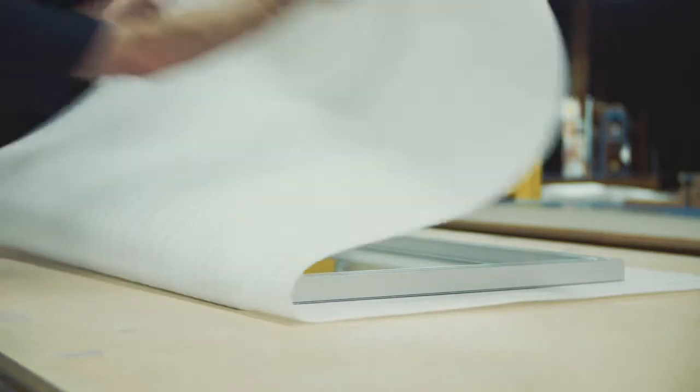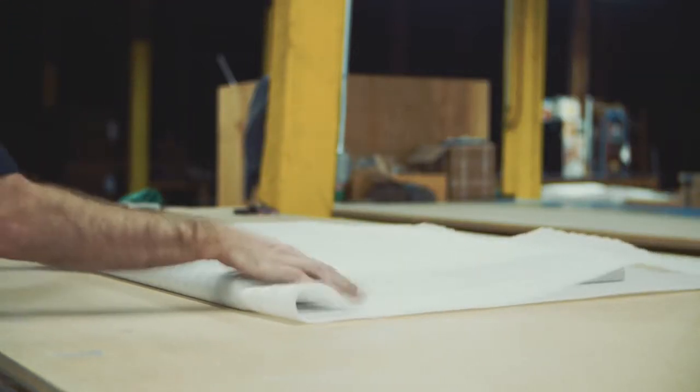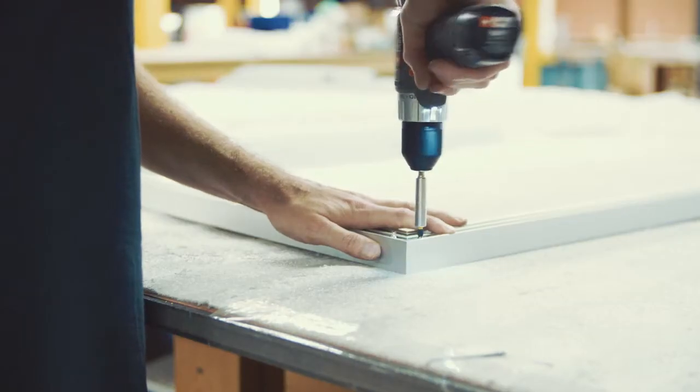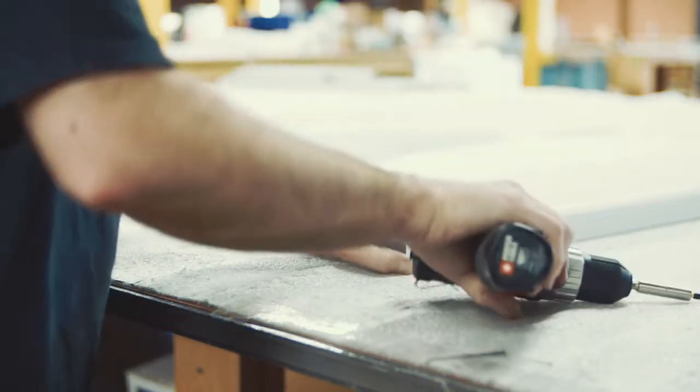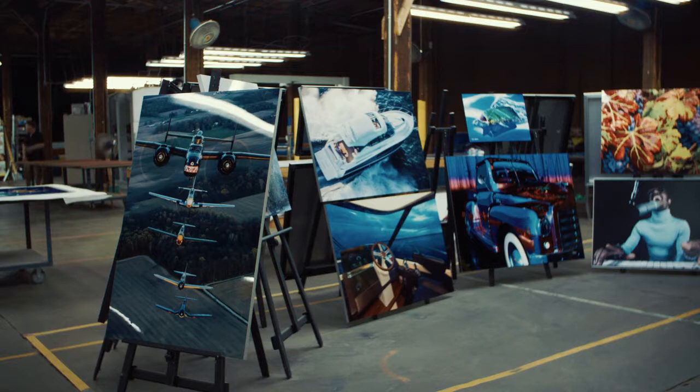I've been doing this 40 years. This is my passion. From the studio steps, quality control steps we put into place, our relationship with Epson on their new dye sublimation printers, to our press that we actually infused the dyes with — that was a press we built in Denmark. There's nothing else like it in the world.